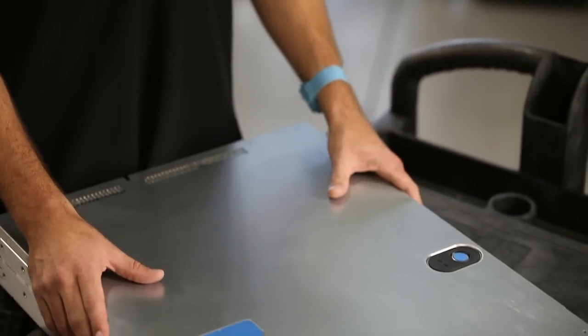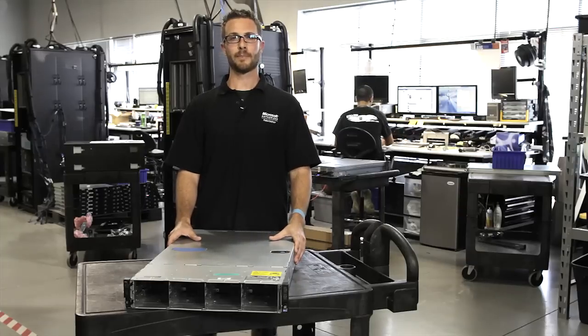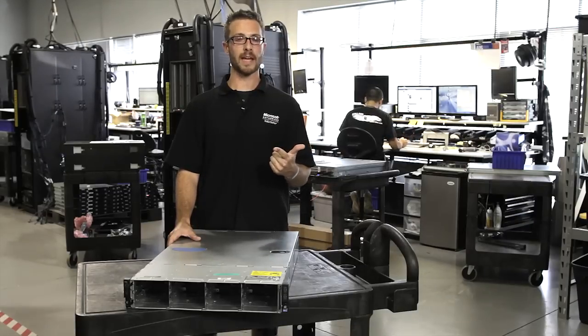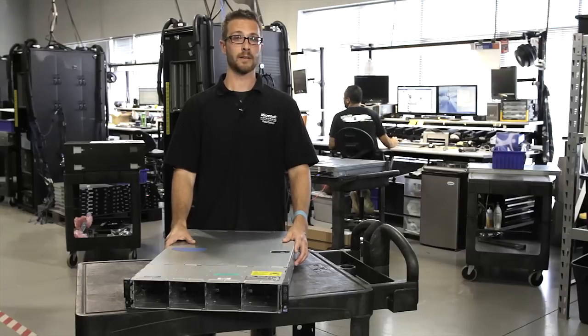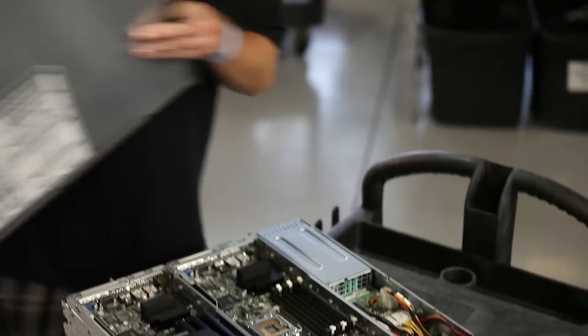The cloud series of servers is geared towards more of an ultra-scale type of environment where we're doing web hosting, Web 2.0, HPCCs, that kind of stuff. This particular unit is a 2U 4-node shared backplane fans power supply unit. Pretty cool beast here — let me take the lid off and show you.